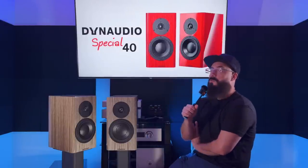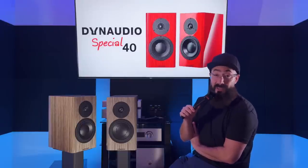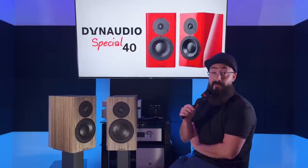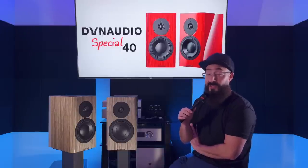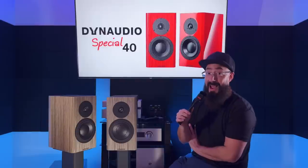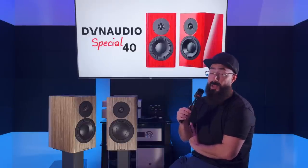If you own the Special 40 and anything I said upsets you — let me be absolutely clear: this is not a personal attack. Nothing I say in my videos is directed at anyone. This is here for the purpose of entertainment. They're good speakers, they are.